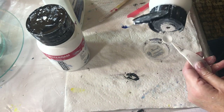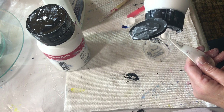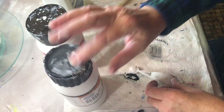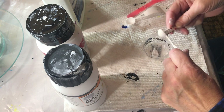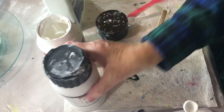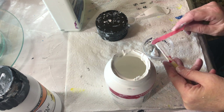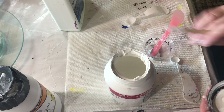I'm going to start off with a quarter teaspoon of Gesso, and then a half a teaspoon of paint. Let's see if I can get half out of here.